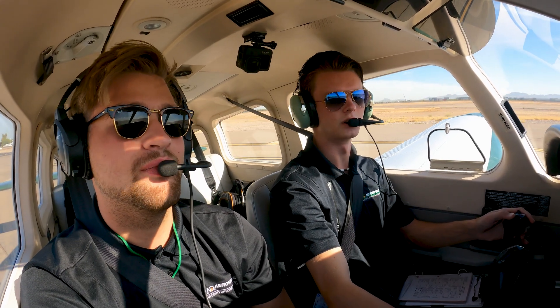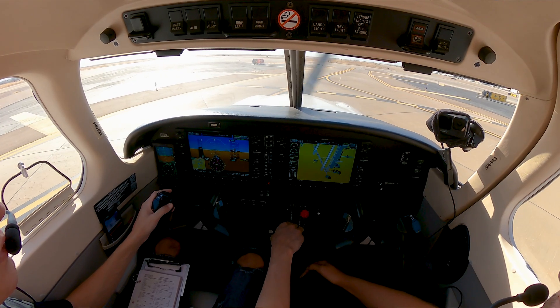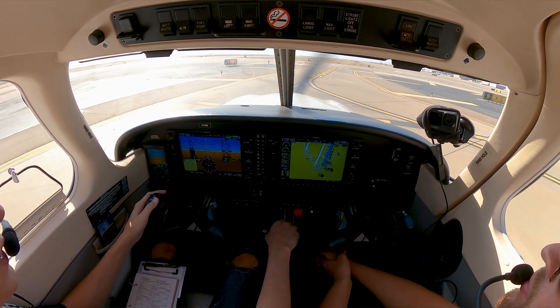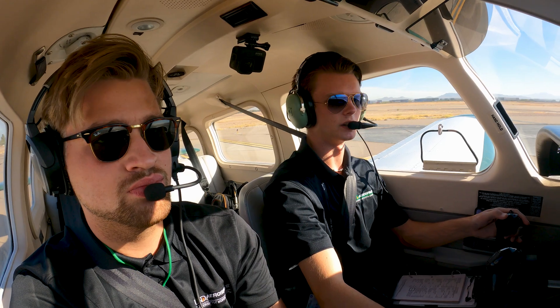Gateway Tower, A2-7-29, ready for call. A2-7-29, Gateway Tower. Fly straight out, 1-1-2-Ride, clear for takeoff. Clear for takeoff, 2-Ride, fly straight out. A2-7-29.